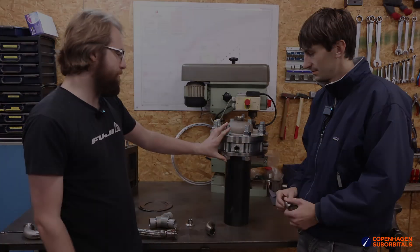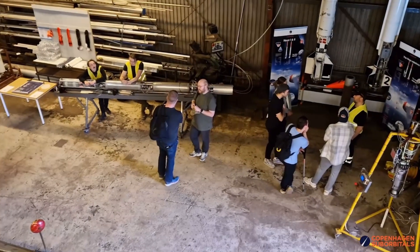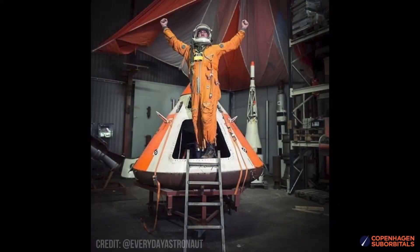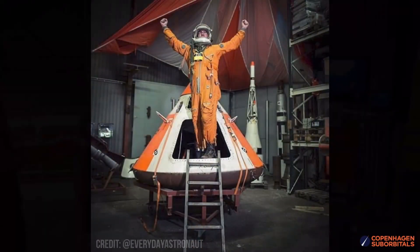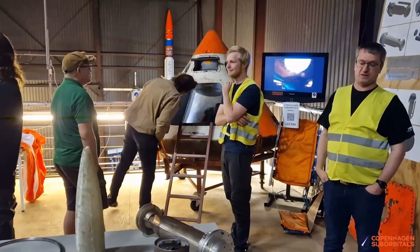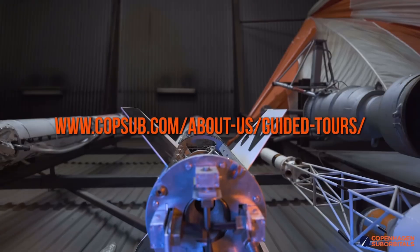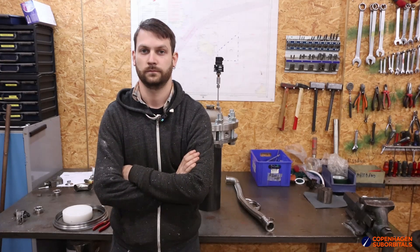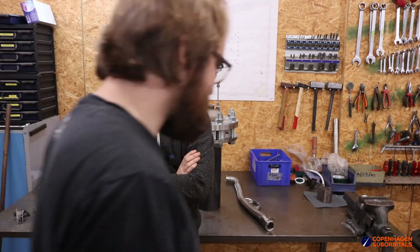If you want to see any of this hardware coming together in person, test some flown rockets, or try our space capsules for size, come visit us. We run public tours every weekend — just check our website for availability and book your visit. We really hope to see more of you here.